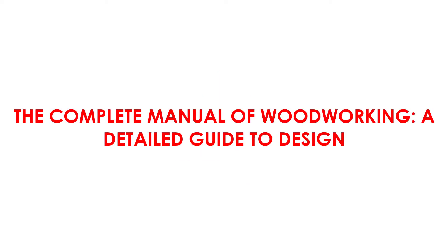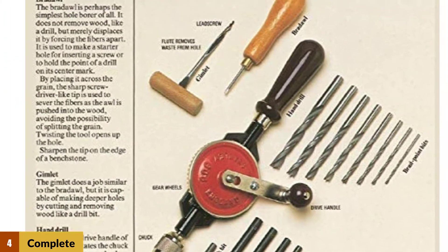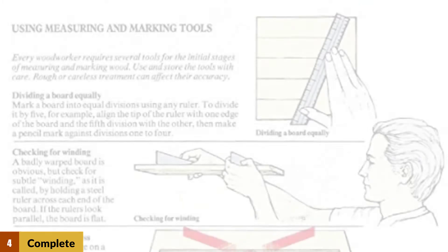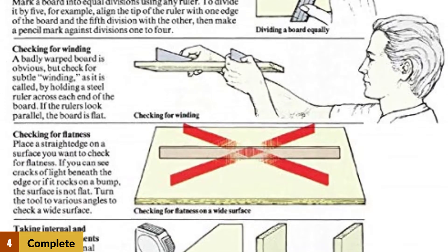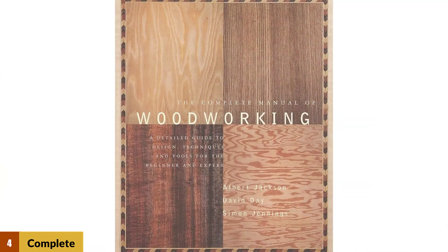At number 4: The Complete Manual of Woodworking — A Detailed Guide to Design. If you have little or zero knowledge of woodworking, you might like this book, as it teaches everything one needs to know. The book covers the basics, but it also provides detailed descriptions for wood types as well as the science behind the woods, meaning you will know which wood type to use for different woodworking projects. You will also learn more about the different woodworking tools, when and how to use them in the creation of spectacular crafts.